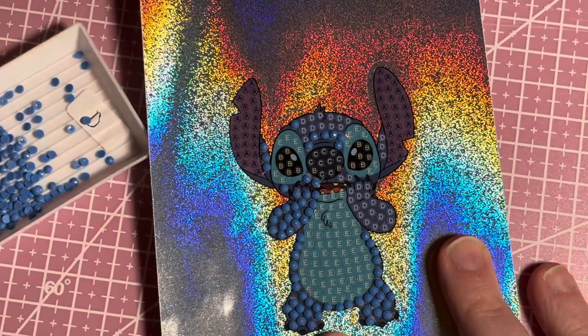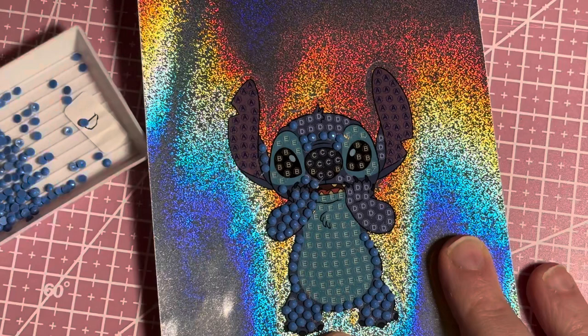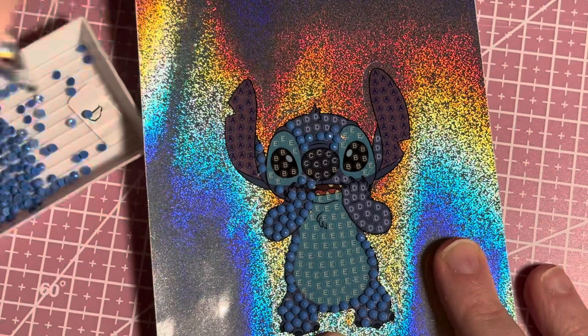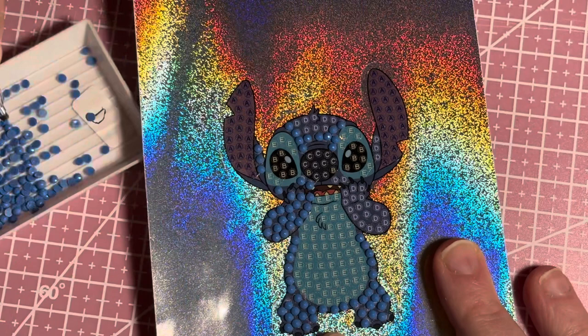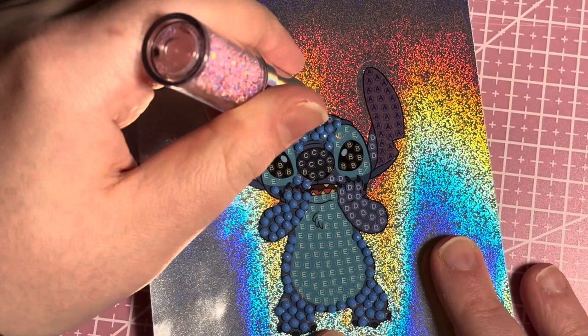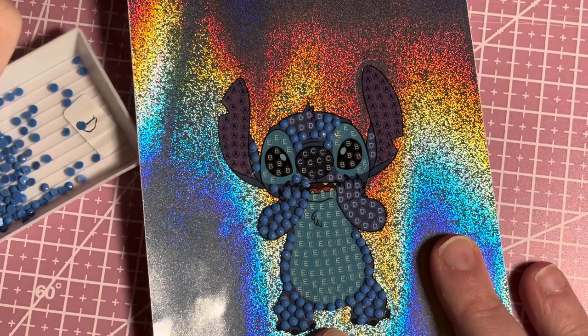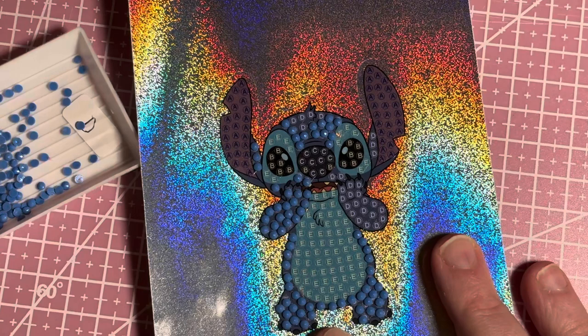You should have seen the Shein marker review video by now — it's on my channel. I was mentioning that Temu and TikTok Shop do the same sort of markers — I believe they are the same ones because someone I watch on YouTube has markers from the TikTok shop and she mentioned the same brand. I love those markers. It's over a week into February and I haven't done any coloring yet — I've just been focusing on this single diamond painting.